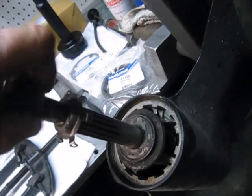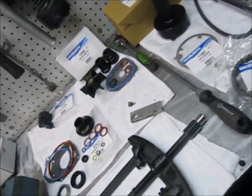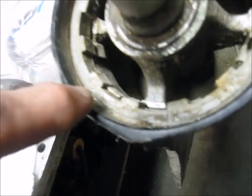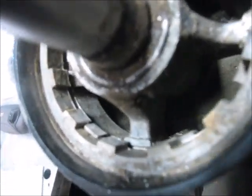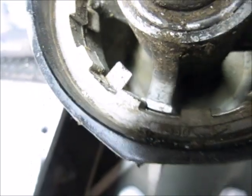Obviously you need to remove the prop in order to take the bearing carrier out. Now the first thing you're going to need is to address this little tab here - there'll be a tab that stops the nut from turning, and you need to just tap that down so that we can turn the nut. That would be the tab there, straightened out.